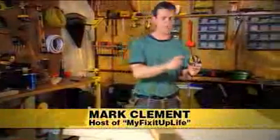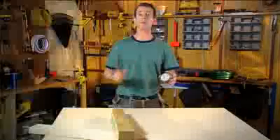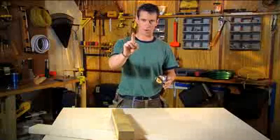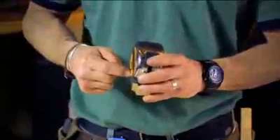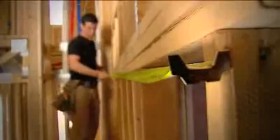Of all the numbers printed on Bostitch's new line of professional grade tape measures, the most important number is one. And it's not the one on here — it's you. All the features and benefits in this new and really groundbreaking tape are about making you more productive and able to work by yourself.